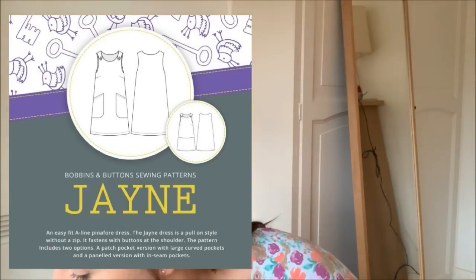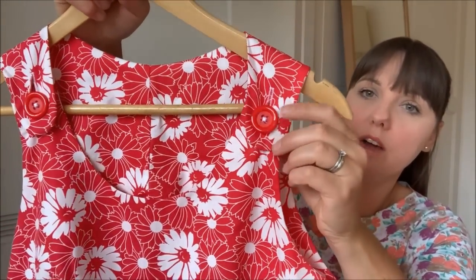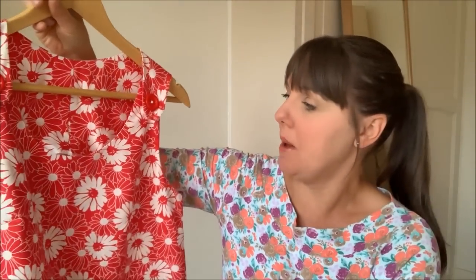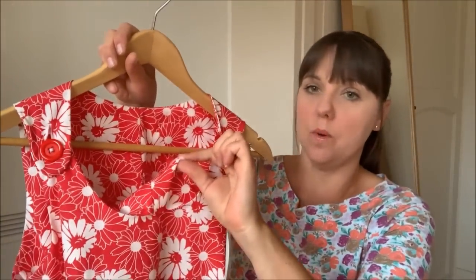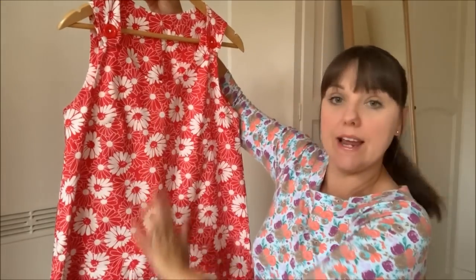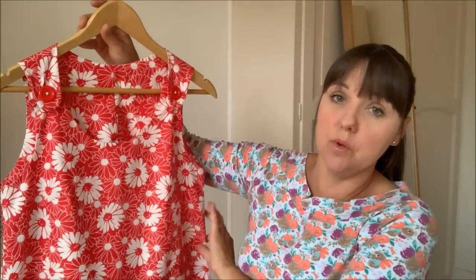Julia from Bobbins and Buttons recently released a brand new pattern called the Jane dress — a pinafore-style dress that I was lucky enough to pattern test earlier this year. I really enjoy pattern testing for Julia. This is my version: it's a slip-on pinafore style dress with functional button closures at the top. Mine has a seam down the back purely because I didn't have enough fabric, so it's got a facing at the back and a front facing too.